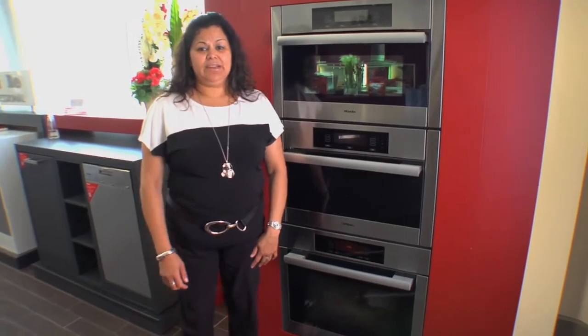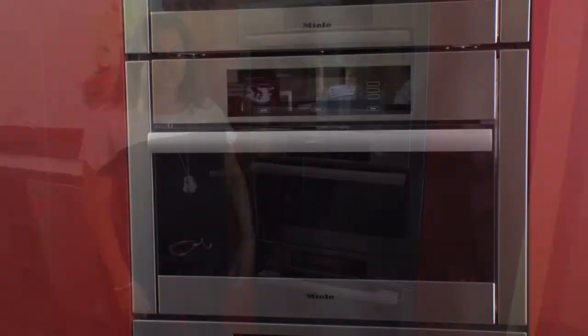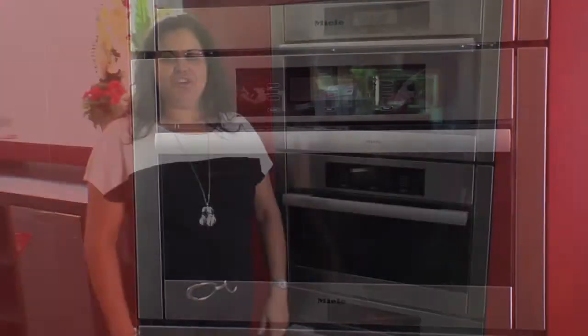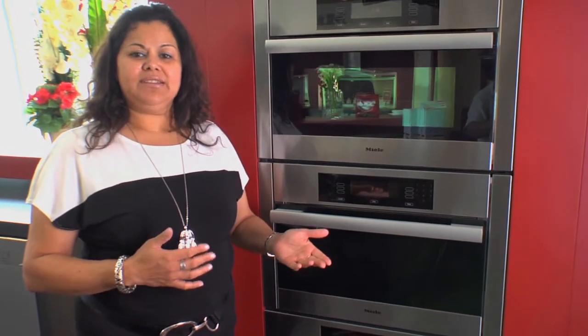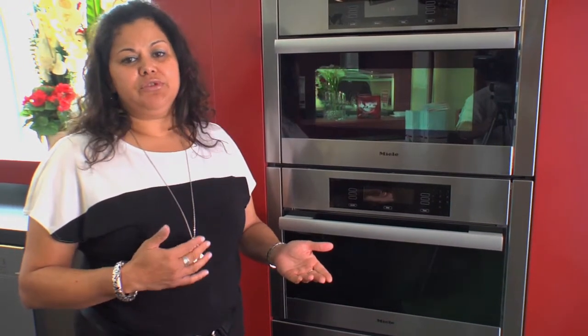Hi, I'm Marilyn, manager here at the Miele Gallery Kaplan's. Today I'd like to showcase our Miele Steam Oven. Cooking with steam is a healthy alternative. It brings out the natural flavor of the food, minimizing the amount of seasoning and salt you would normally use.